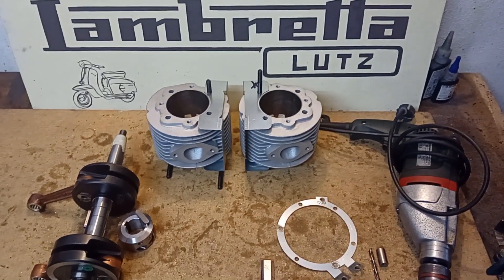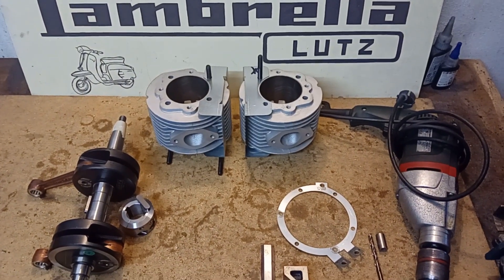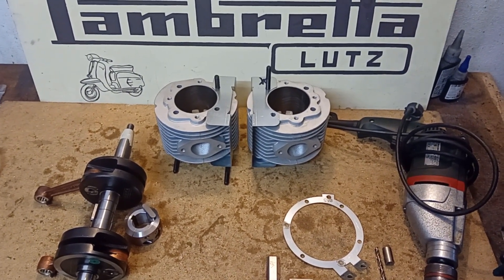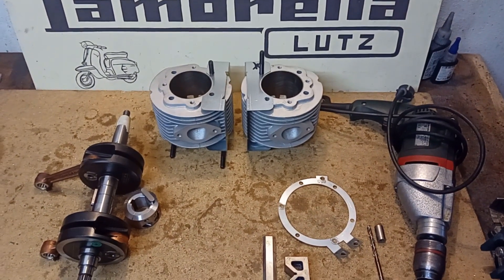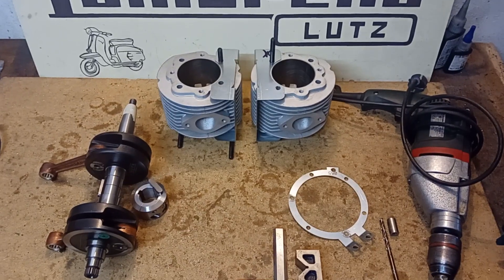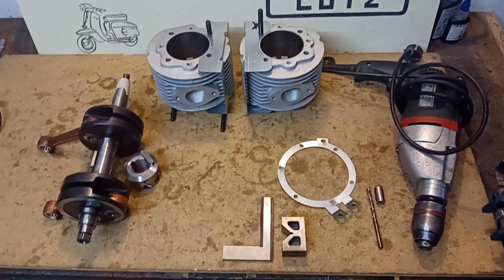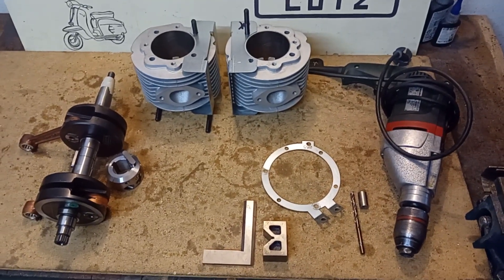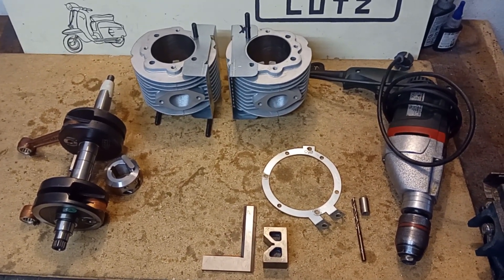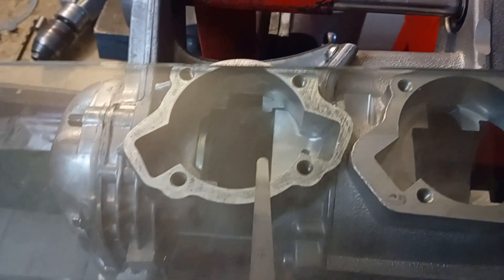Welcome back to Lambretta Lutz and the next part of the installation of Chimera Twin. Thank you for the likes on the other parts. Before I start today with preparing the barrels and explaining the crankshaft of Chimera, I'd like to go back to one point from the last part regarding drilling the holes and how to compensate for surfaces that may have different heights.